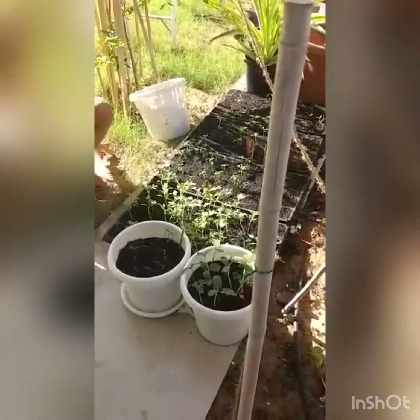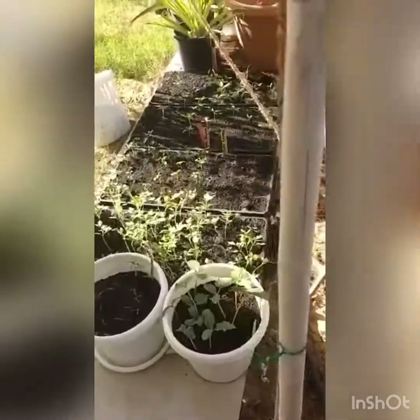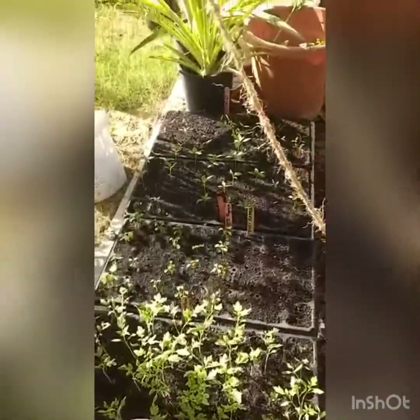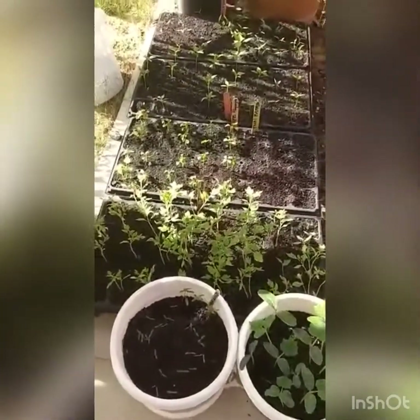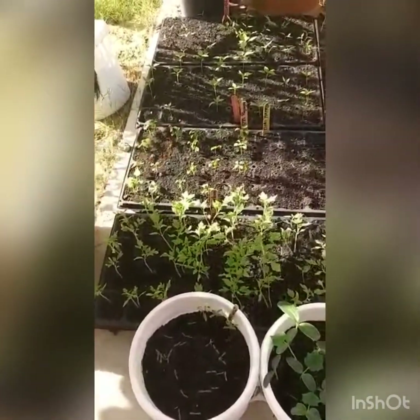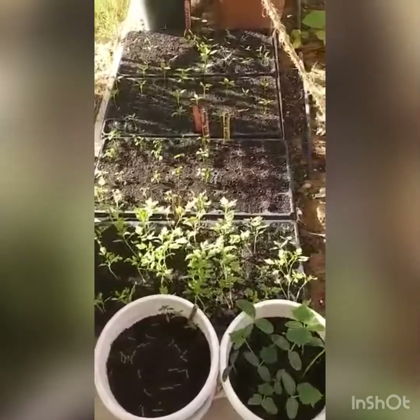We have seedlings here too, not so many. That's chili — I think the spelling is correct, chilies, yes. And then there's... can you read it? I can't. High papaya — you have to bend down to read it.